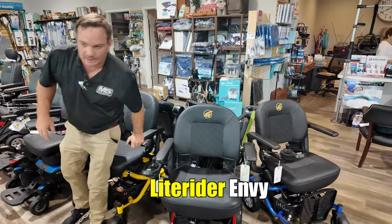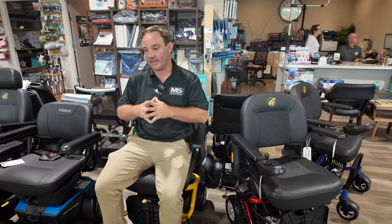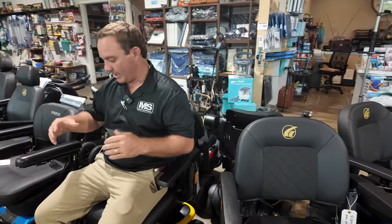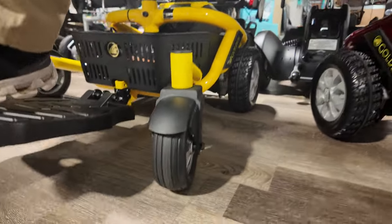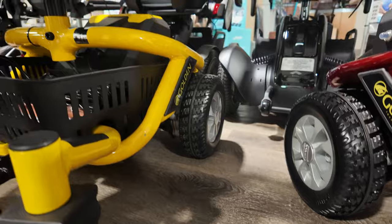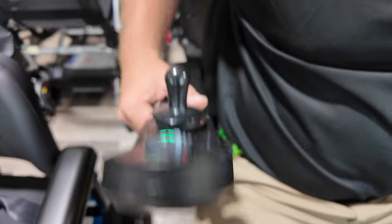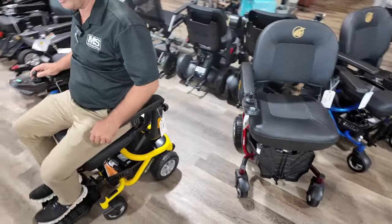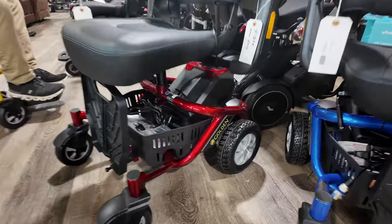Here is the LightRider Envy. If someone wants a chair for inside and outside that they can take to stores and travel with, I would show them this over the Go Chair because the ground clearance is higher on the Envy. This model is in yellow. It has a 12V 22 amp-hour battery so the battery range is a little longer than the Go Chair. It has the link-style joystick, flip-back arms, you can get a 20-inch wide seat, disassembles very quickly, and it's about 23.5 inches wide.